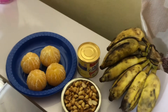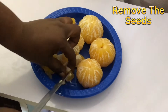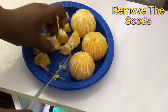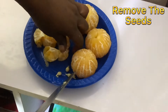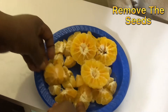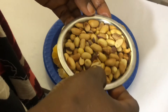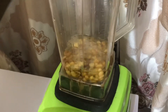Let's go into the video. We cut and remove the seeds of the tangerine before blending. We start with the peanuts — we're going to pour some water and blend the peanuts.